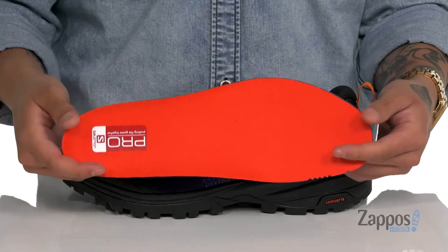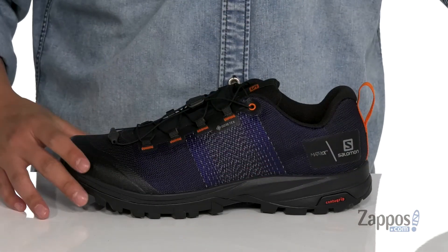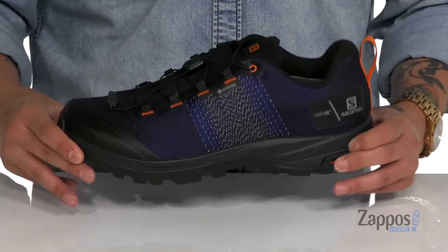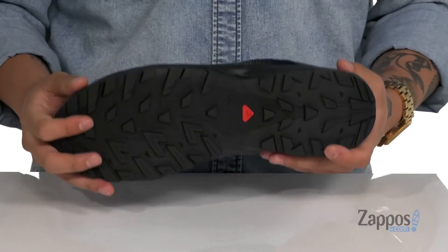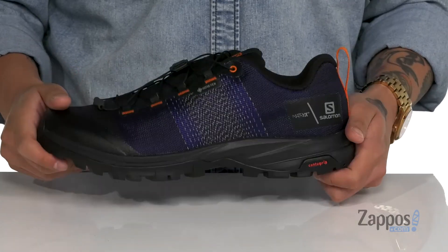A soft fabric lining and a removable cushioned ortho-like footbed to keep you comfortable and also help promote a healthy foot environment with antimicrobial properties. This sits on top of an injected EVA midsole that's lightweight, going to help absorb shock, and has a flexible design.